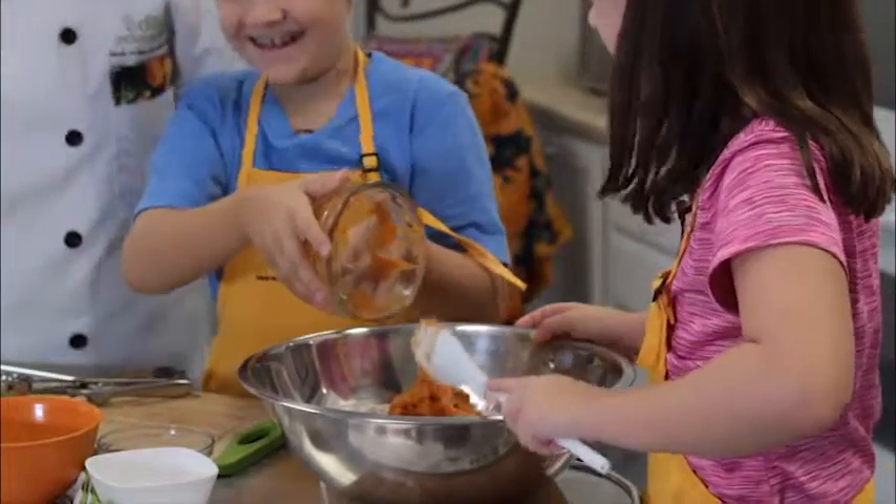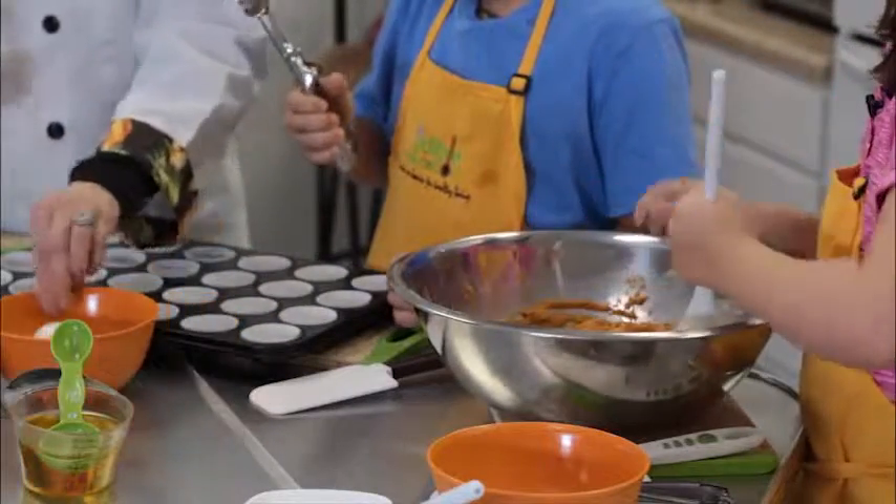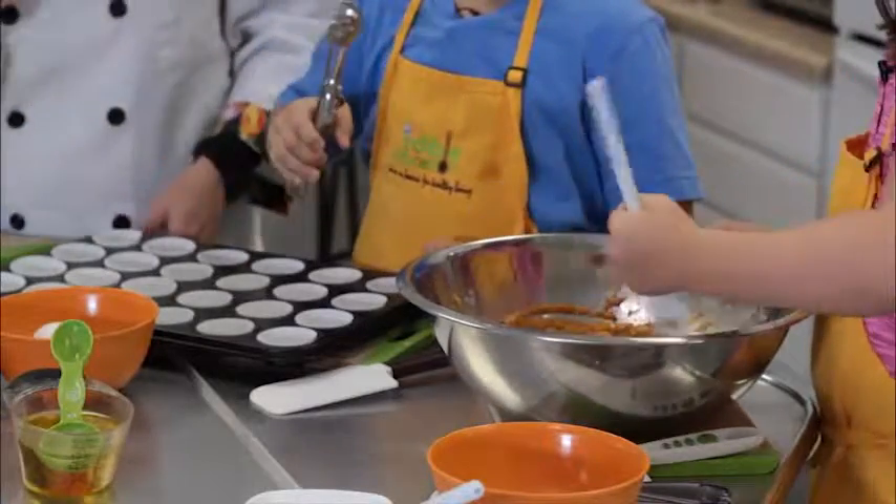Claire, can you please read us the directions? Preheat the oven to 375 degrees. Line a 12-cup muffin tin with muffin wrappers or spray with nonstick cooking spray.